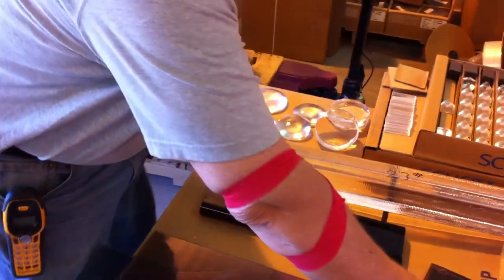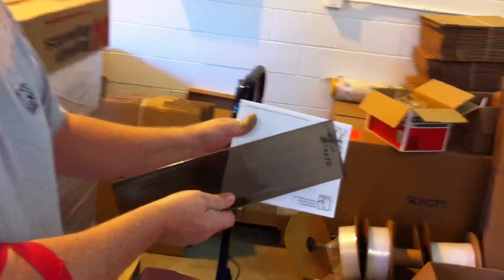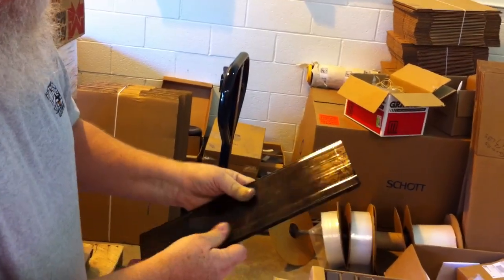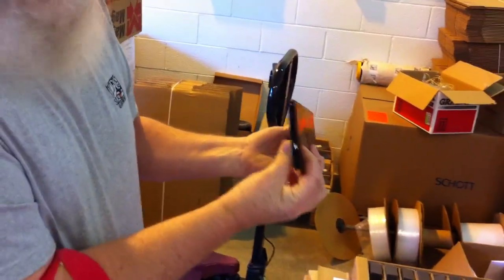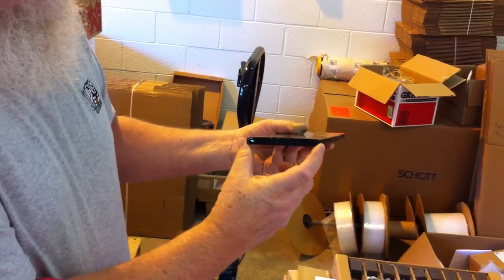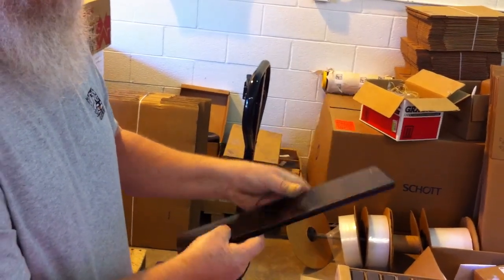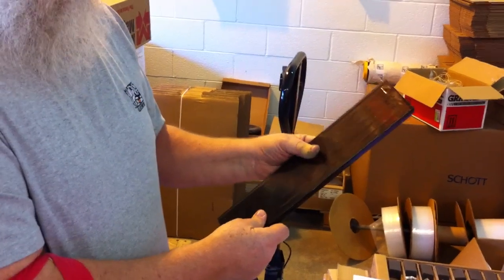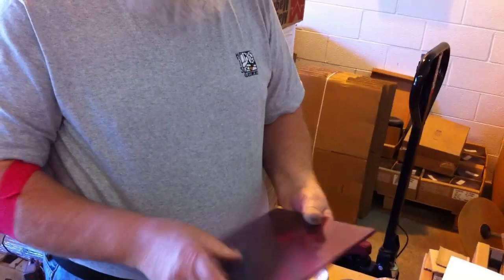They have another glass which they call taupe — it's kind of a brownish color. These are all a similar size, about a centimeter thick, maybe four or five inches wide. This one has been successfully cast.